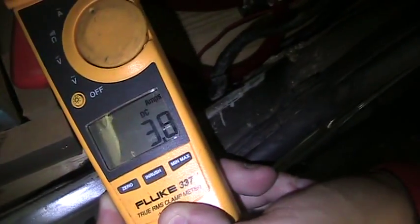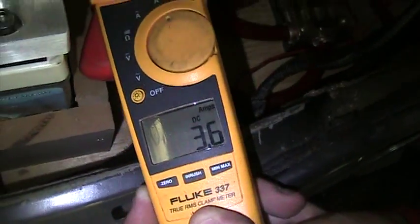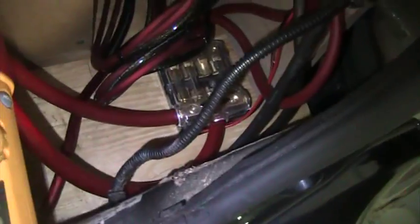What the hell — did you see it jump over 300? Yeah! So, 160-amp fuses — that's all.